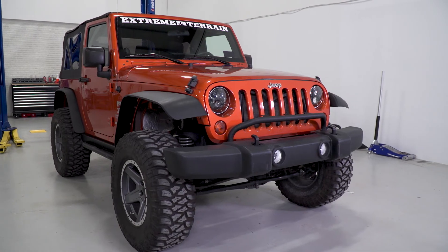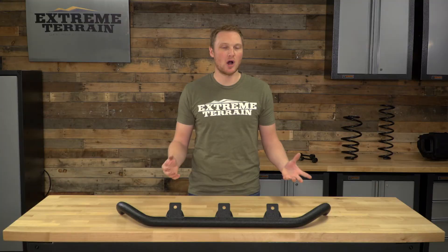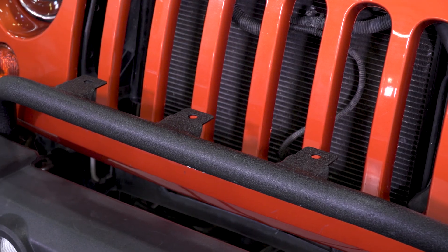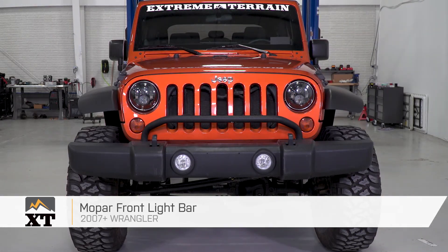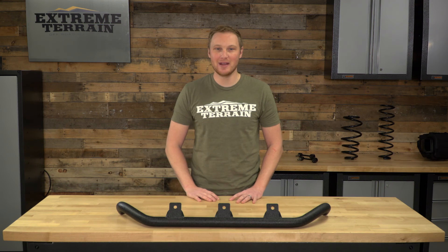So, if you like that factory plastic front bumper on your JK and you're not ready to swap it out for a plate steel, more off-road friendly bumper, but you do want to add some auxiliary lighting for the functionality and also for the looks, this is going to be an easy bolt-on option that isn't going to be way overpriced compared to a lot of the other aftermarket. That's my review of the Mopar front light bar fitting all 2007 and up JKs, available at extremeterrain.com.